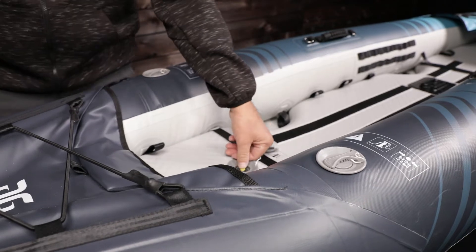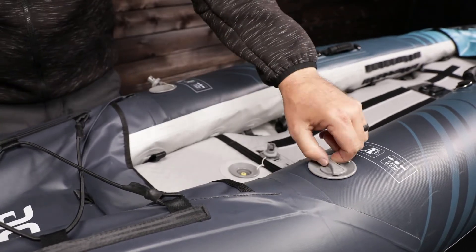Push and twist to open the valves and release air pressure. Keep your face clear of the valves.